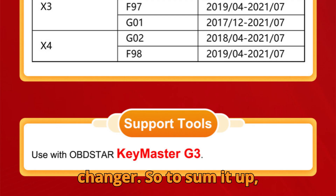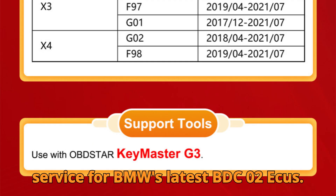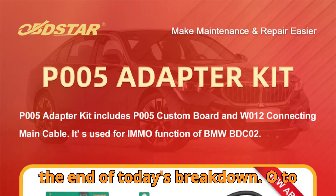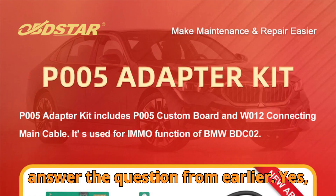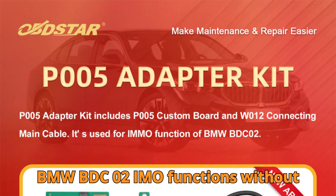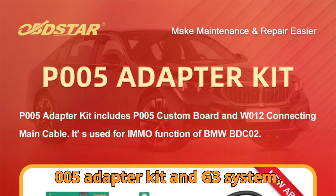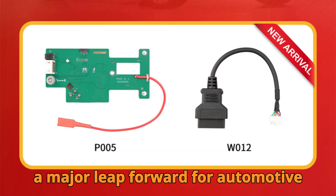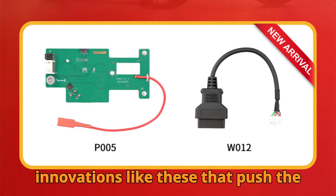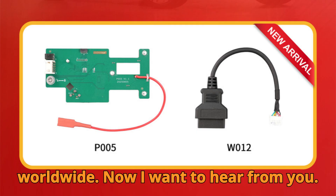To sum it up: no soldering, no risky disassembly — just efficient, secure, and professional IMMO service for BMW's latest BDC-02 ECUs. That's what we call smart engineering in action. And to answer the question from earlier: yes, it's absolutely possible to perform full BMW BDC-02 IMMO functions without any soldering, thanks to Obstar's P005 adapter kit and G3 system. Personally, I think this tool marks a major leap forward for automotive diagnostics, especially for professionals who value both speed and safety. It's innovations like these that push the entire industry forward, making complex jobs accessible to more technicians worldwide.